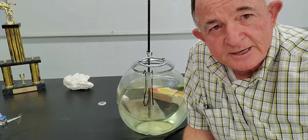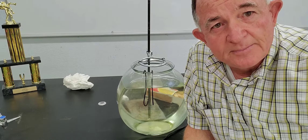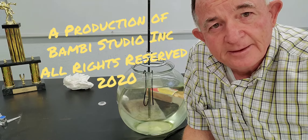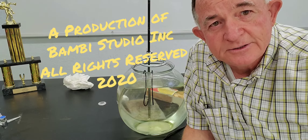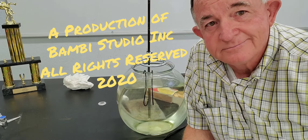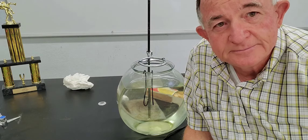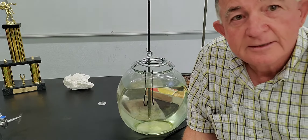That's our experiment today. We're going to have a couple of things for you to discuss and try to figure out. This is always an interesting experiment. This is Keith Smith, your favorite biology teacher. Take care.